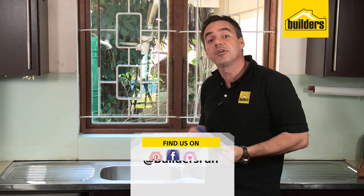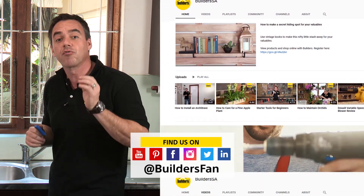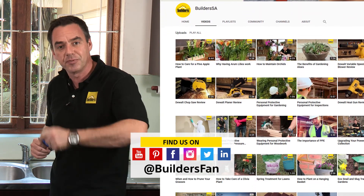For more clips just like this, check out the Builders website or the Builders YouTube channel. It's a great way to upgrade your home. Get to Builders and get it done.